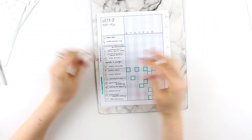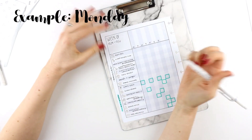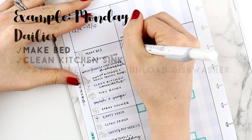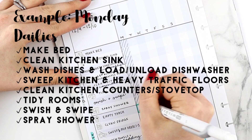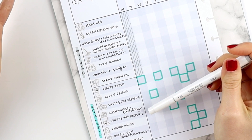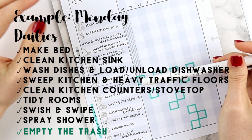Now I'm going to highlight the days that I want to complete these one to four times per week tasks on. So let's pretend that it is Monday and go through how you would fill this out — you make the bed, you clean the kitchen sink, then you check this column for what you need to do. For this day we just have empty the trash.